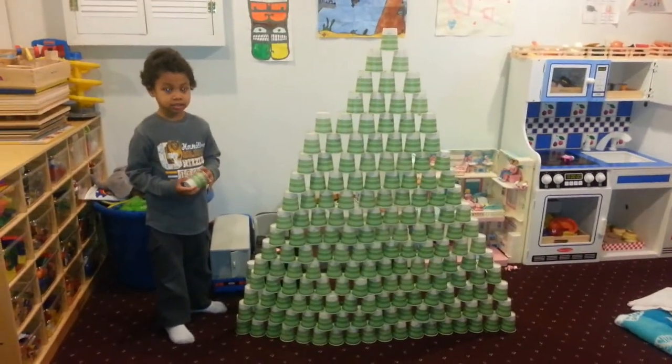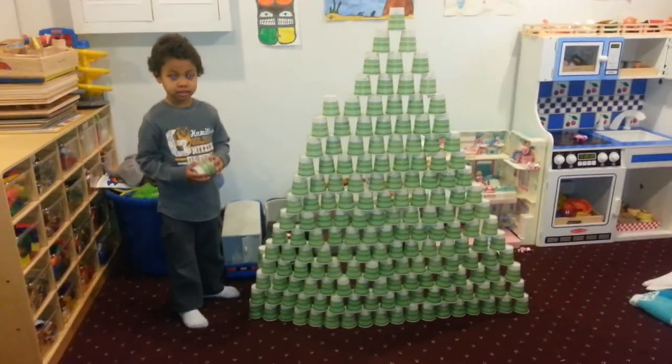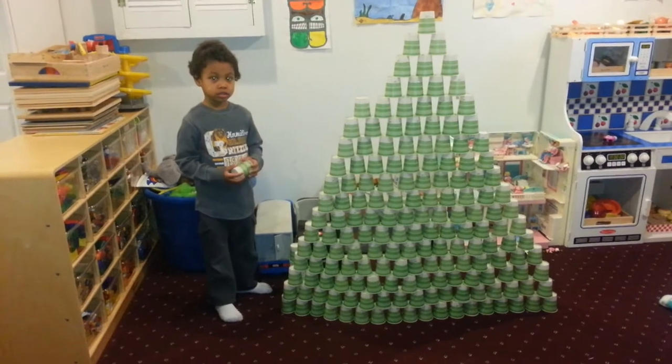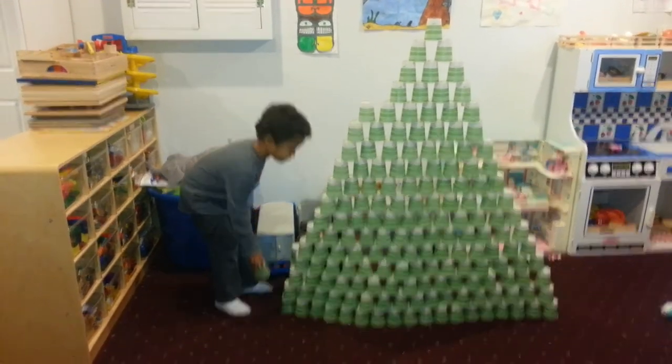He's my number one and he is going to show us how we do a Dixie Cup Pyramid. These Dixie Cups come in about 700 in a pack. They're 4-ouncers and they cost about $7, and they are a super fun and super cheap activity.